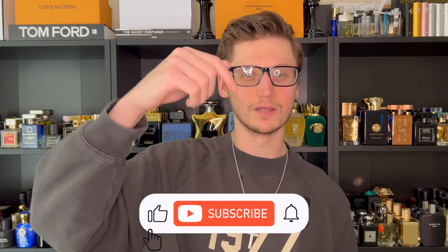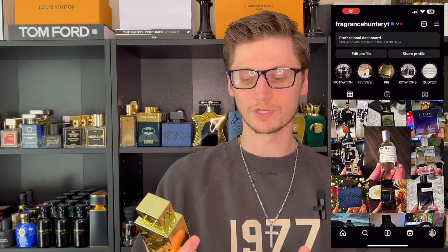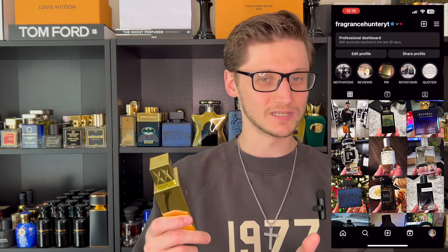Hey, what's good guys? Hunter here, and welcome back to the channel where I upload weekly fragrance content. So you know what to do — hit the subscribe button down below and also be sure to follow me over on my Instagram page. Today we are reviewing a Swiss Arabian fragrance, which is my first introduction to this house.